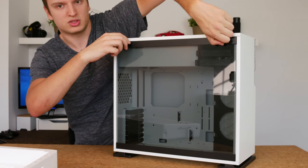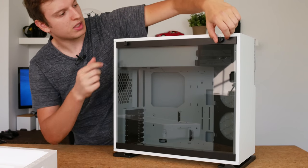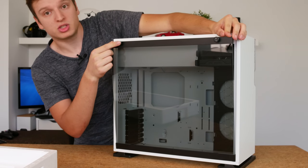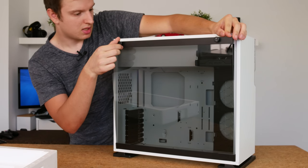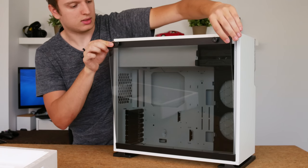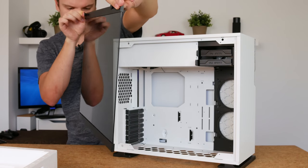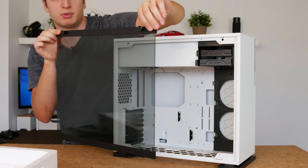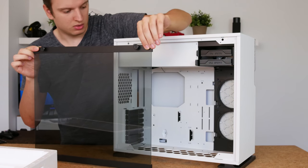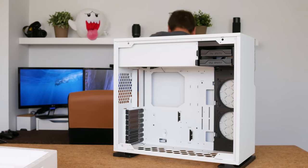Now with the side panels — on the 303 there was a little lever you had to pull on, but now it's just push pins like on a stock CPU cooler. Not quite sure how long they'll last but let's find out in my full review. The side panel is quite thin — one of the thinnest tempered glass side panels I've seen — but it feels pretty sturdy so I don't see it being a problem. If it is, I'll mention it in my full review.